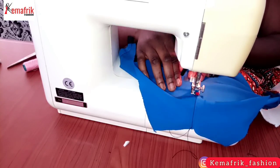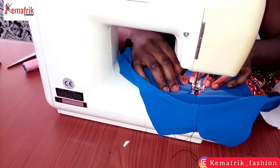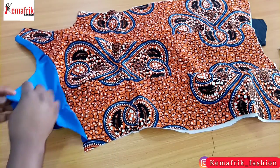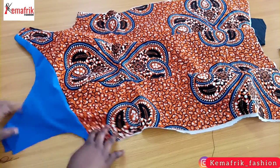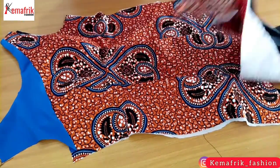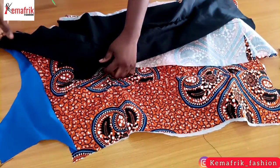Please if you're getting some value from this, kindly give this video a thumbs up — it will help more people discover this channel — and subscribe as well. Once you're through top stitching you can still press that neckline to make it look more beautiful.